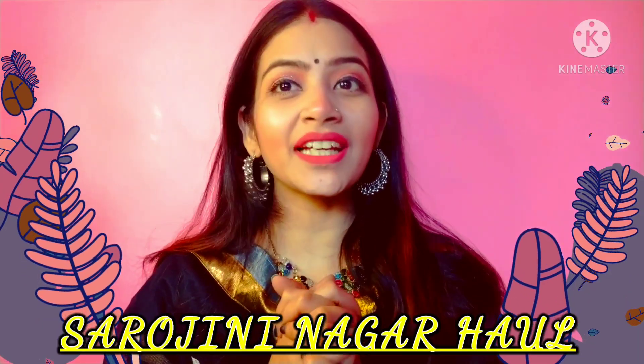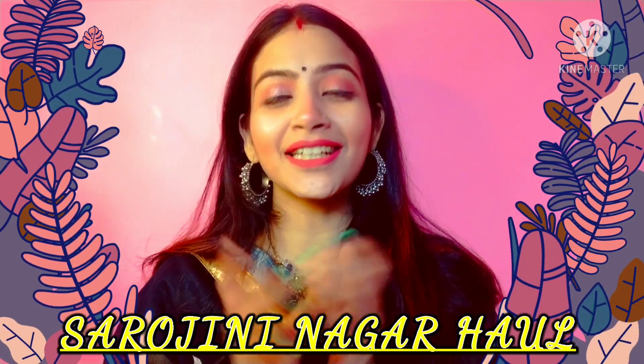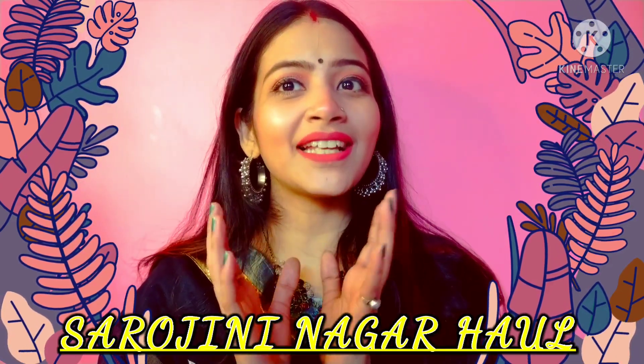Basically, mummy went for some time for some work, and she thought to buy some really nice stuff for me. The summer collection has almost come there, so she got some really nice stuff. And whatever the choice is, this is my mother and my sister — they both shop for me.